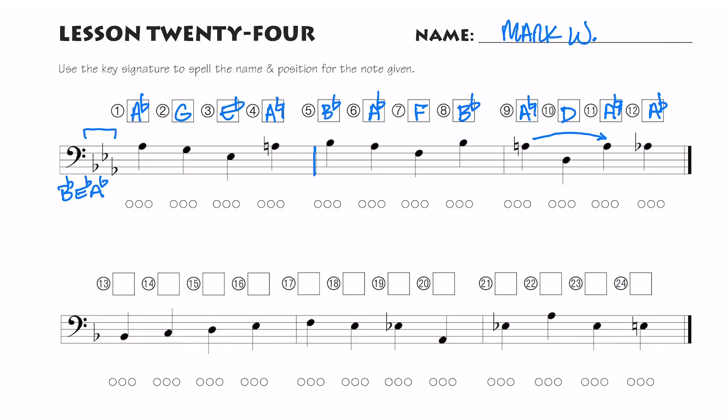Now the first key signature has only one flat, which is B flat — so no A flats, no E flats. Let's say the note names: B flat, C, D, E — so that's an E natural, not an E flat. I don't really have to draw a natural sign if there's no accidental canceling a key signature, because E is natural in the key signature. Let's keep going: F, E.